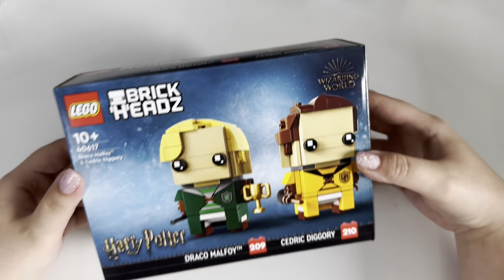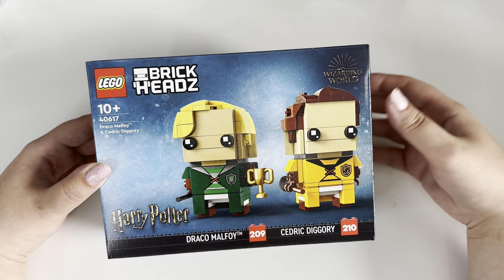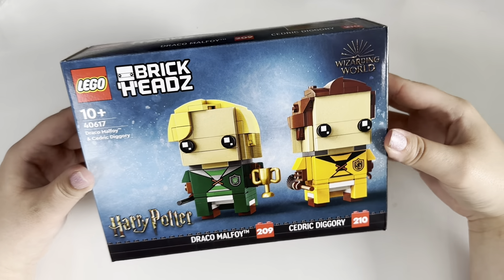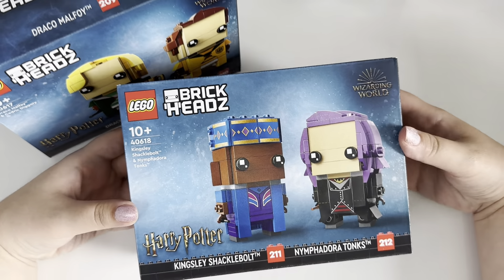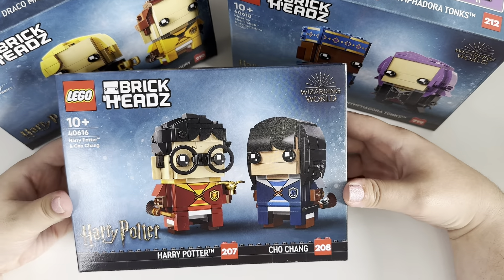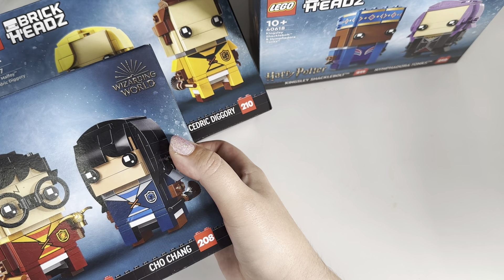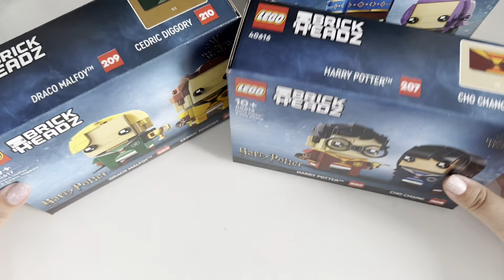She bought the giant minifigure and a load of brick heads, but what I picked up were the Harry Potter brick heads. I've got really obsessed with brick heads at the moment — I've got all the current Star Wars ones. They've brought out three new sets of Harry Potter brick heads: Draco Malfoy and Cedric Diggory; Kingsley Shacklebolt and Nymphadora Tonks from the Order of the Phoenix; and Harry Potter and Cho Chang. I like that you get all four characters and all their brooms are slightly different — I just really like these in their Quidditch robes.